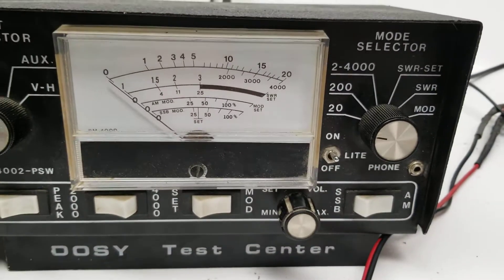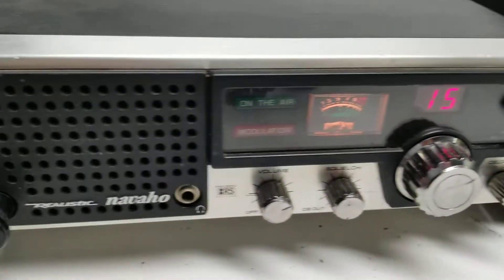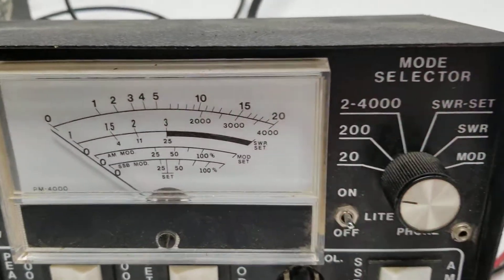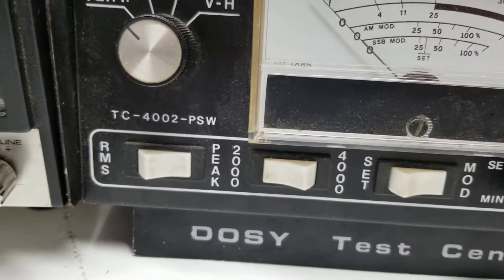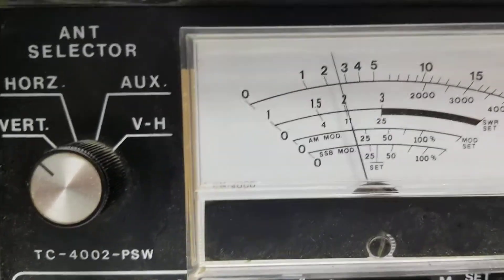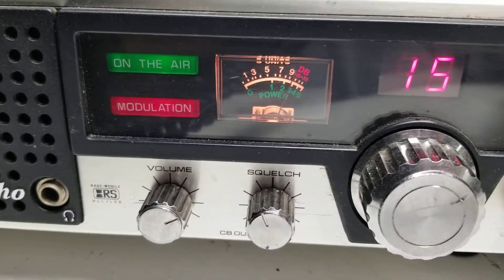We have it hooked up to the Dozy Feel Good Meter, because we all like to feel good, right? And we're going to push it with the old Realistic Navajo, so let's check out what the Realistic is doing. We're on the 20 watt scale there.